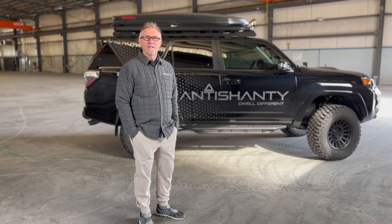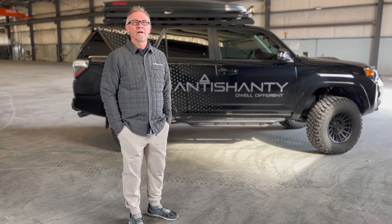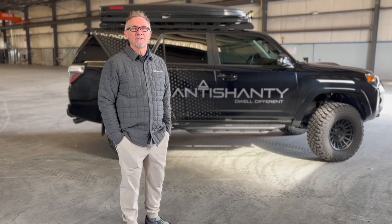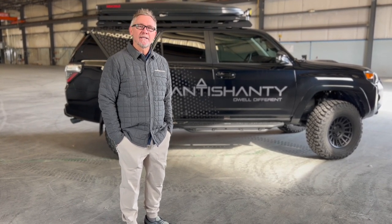Hey everyone, this is Rod with Anti-Shanty. We've had a lot of questions about our 5th Gen 4Runner pulling our Anti-Shanty trailers, so we figured we would just answer all those questions in a short video. Come along, let me tell you what we've done.